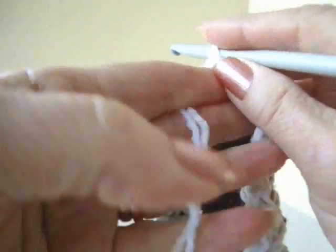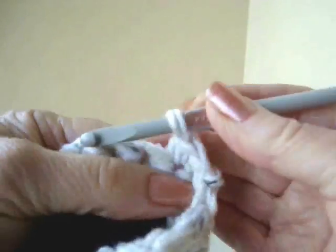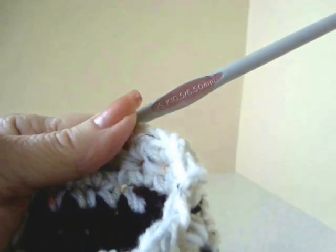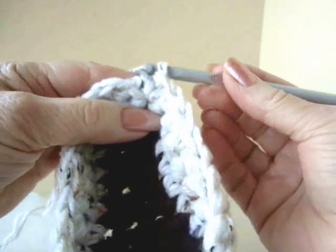I'm going to do another row. Chain 1 and turn. Single crochet in each stitch all the way around. I've done one more row and slip stitched to join.